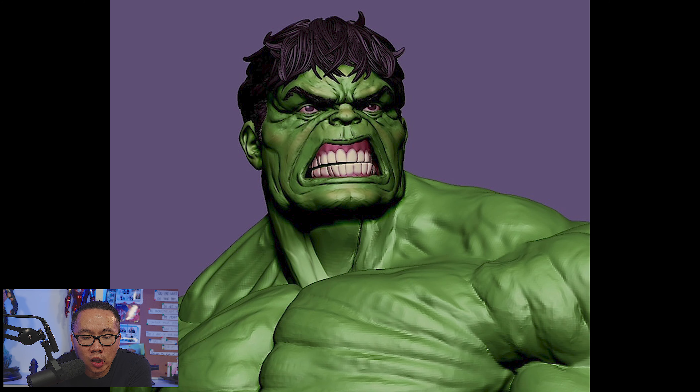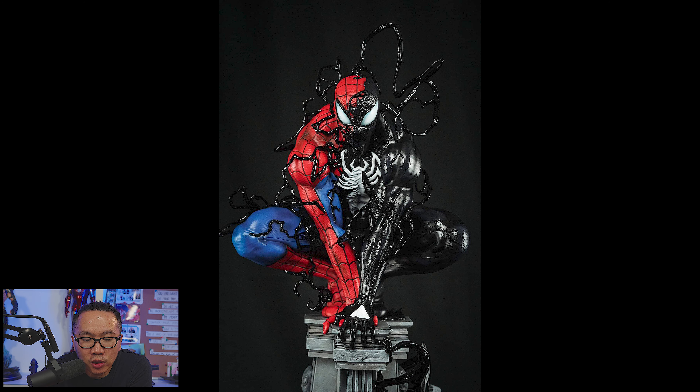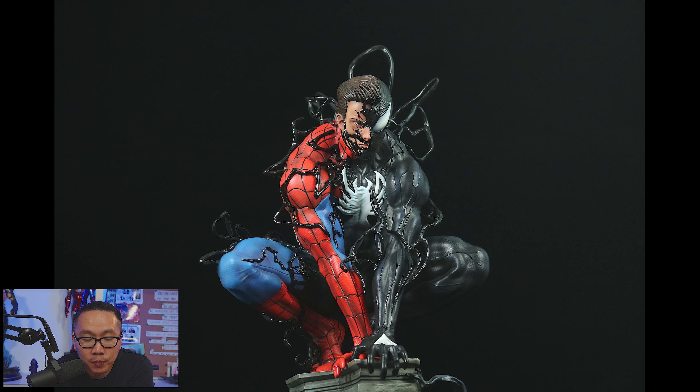Next, we have a work in progress on an upcoming Incredible Hulk. Following that, this sold-out quarter scale transformation Spider-Man will be produced in one-third scale, but with a very limited edition size of just 20 pieces.